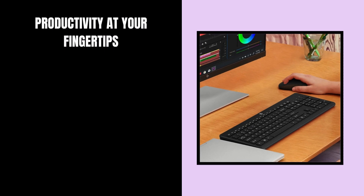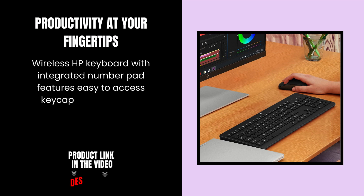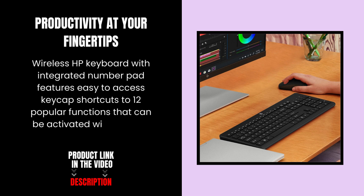Productivity at your fingertips. The wireless keyboard with integrated number pad features easy-to-access keycap shortcuts to 12 popular functions that can be activated with just one key press.